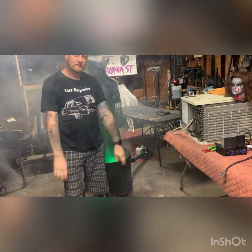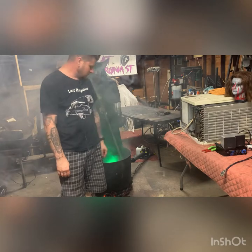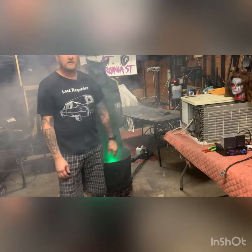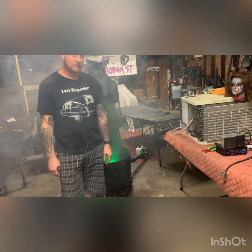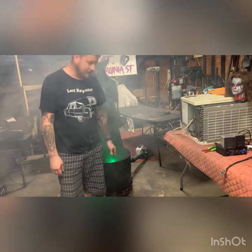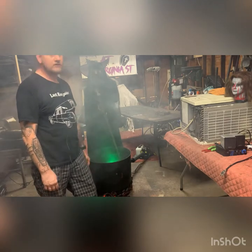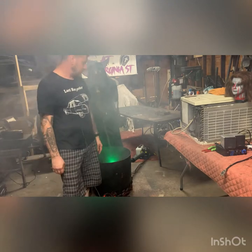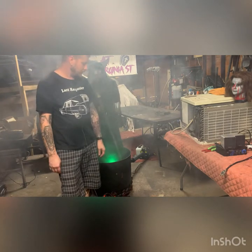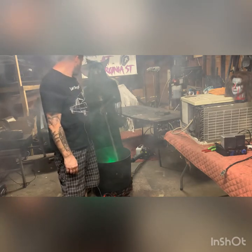Hey guys, welcome back. Today we're going to talk about the witch, the cauldron, motion sensor, wiper motor, and the fog machine. We're going to talk about all that today and how you can get one of these built with a cauldron, lights, great stuff foam. I'll show you guys how I made this one pretty much out of nothing — just stuff I had laying around or found on the side of the road.